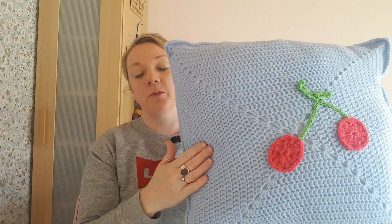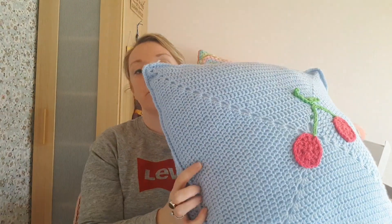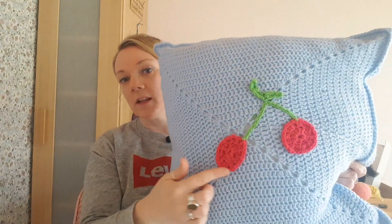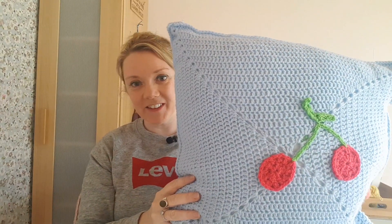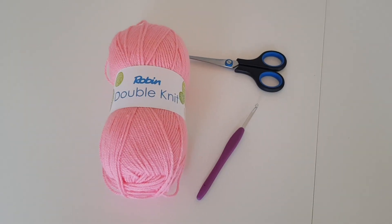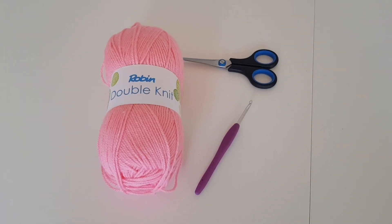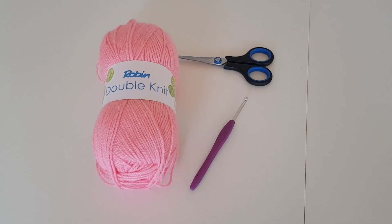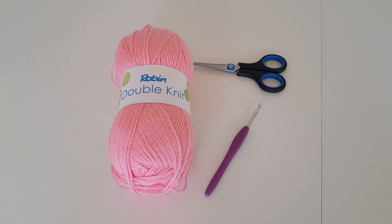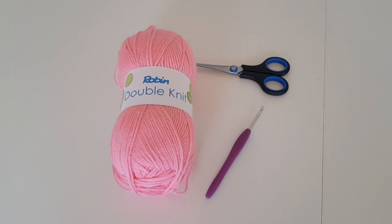I'm going to show you how to make one square — the back is exactly the same as the front — and then next week I'm going to show you how to join them and how to do these appliqué cherries. So to make your solid granny square you'll need some DK yarn — I'm using Robin DK — your corresponding hook, so mine's a 4mm, some scissors and a darning needle.